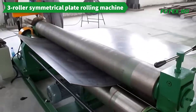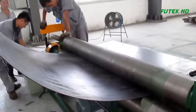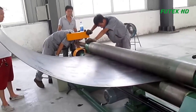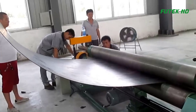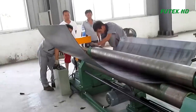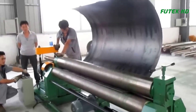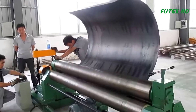A mechanical 3-Roller Symmetrical Plate Rolling Machine is a device used to bend and shape metal sheets and plates into cylindrical or conical shapes. It is a commonly used machine in metalworking, manufacturing and fabrication industries. The machine consists of three rollers — two bottom rollers and one top roller — which are mounted on a frame. The bottom rollers rotate in fixed positions, while the top roller can move up and down to apply pressure to the metal plate. The rollers are driven by a motor, which rotates them in opposite directions to create a bending force on the metal.